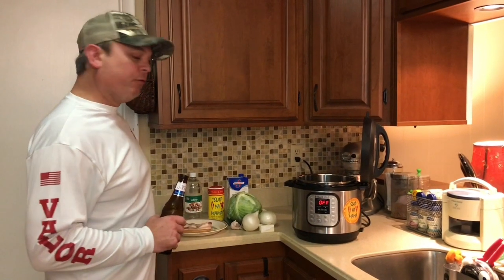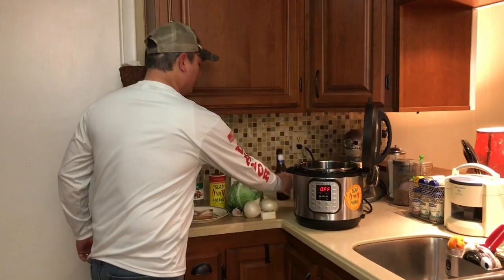Hey, it's Zach. Tonight we're going to make a really good cabbage dish. If you like cabbage, you need to stay tuned to watch this. Let me show you what you're going to need.